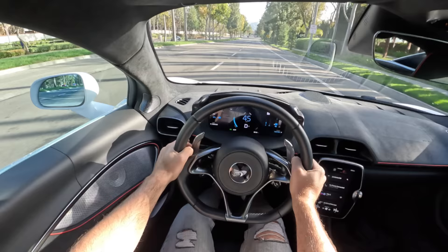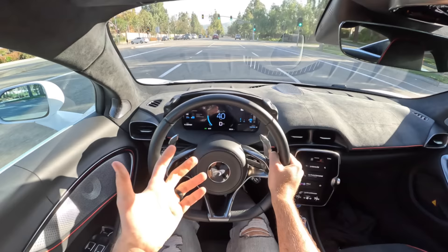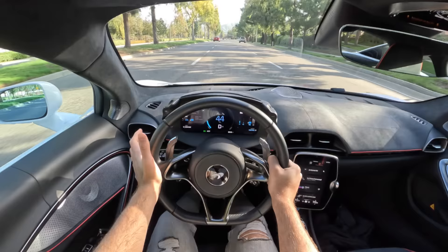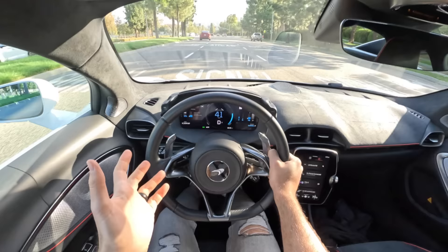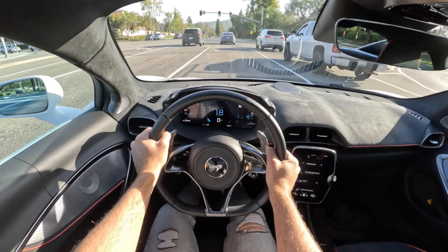Now to talk about the ride quality in the Artura, which is far and away one of my favorite things about this vehicle just moseying about. Thanks to the second generation of McLaren's adaptive dampers and the fact that they mounted the gas engine and the electric motor on a liquid platform which reduces vibrations, the ride is so supple and smooth that this is probably, if not at least tied with, my favorite daily driving supercar, the Acura NSX. And in my mind, that is lofty territory.